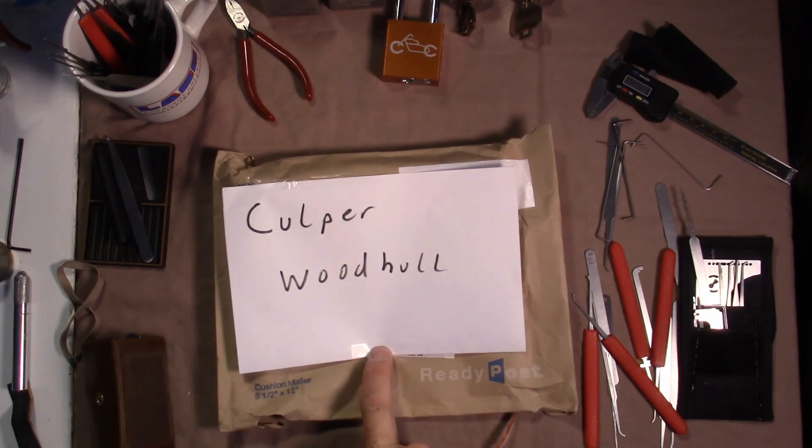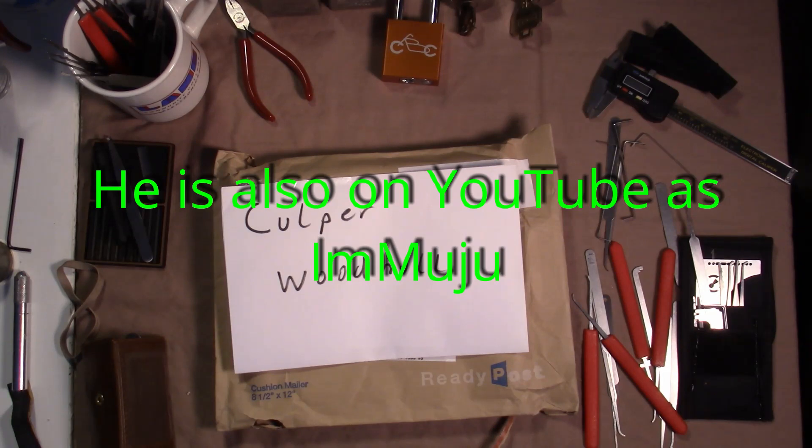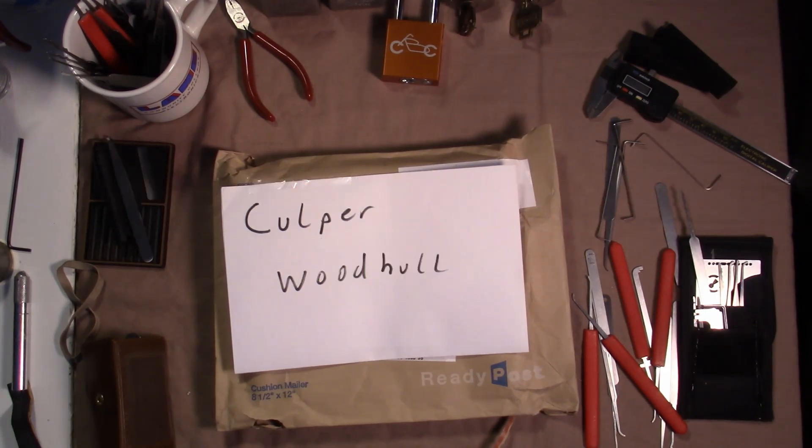Go check out that video and subscribe to him if you aren't already please. Also, the builder of this challenge lock — I'm not exactly sure how to say the name, but I'll post the name of the channel in a text overlay later in the video — please go check out his channel as well. This is an awesome challenge lock and he has a lock picking channel, so please go check him out and subscribe.